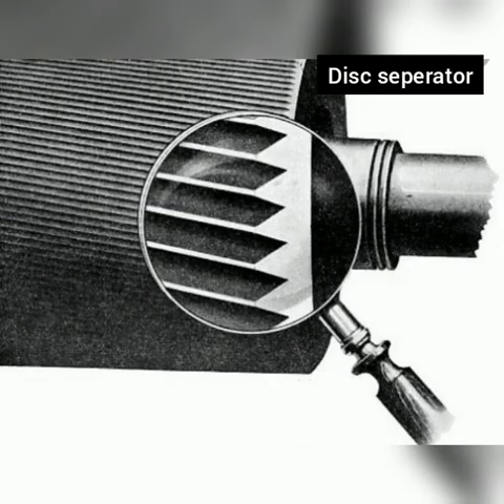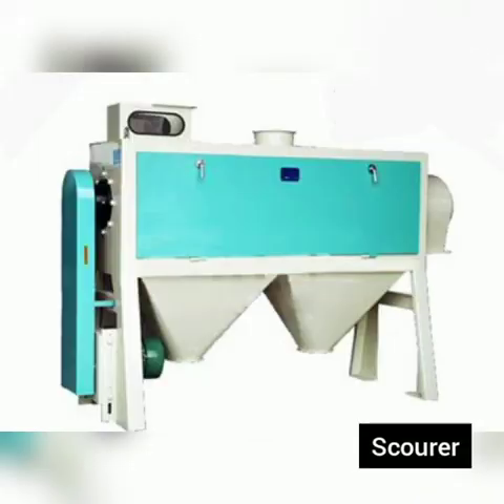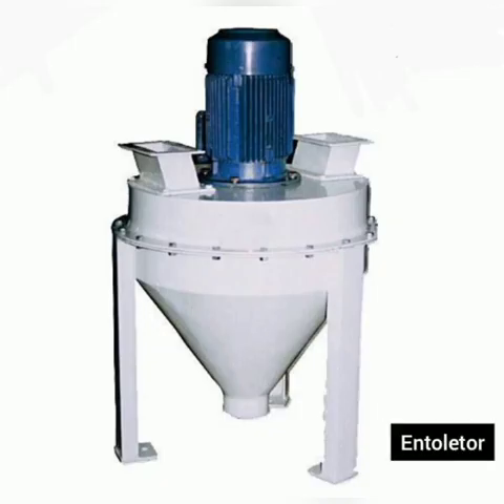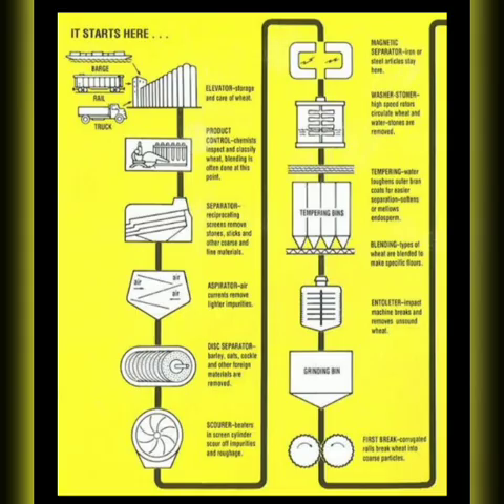Fifth is the disk separator, which rejects anything longer, shorter, more round, or more angular. Sixth is the scourer — the scourer removes outer husk and dirt in the kernel crease, and a current of air pulls all the loosened materials away. Next is the entolator, in which centrifugal force breaks apart any unsound kernels or insect eggs. Now cleaning is done.